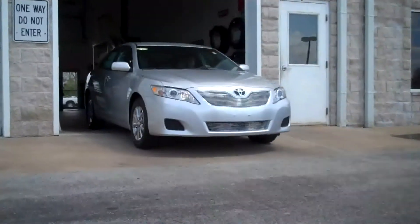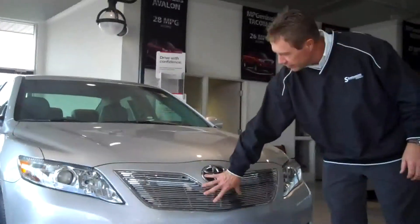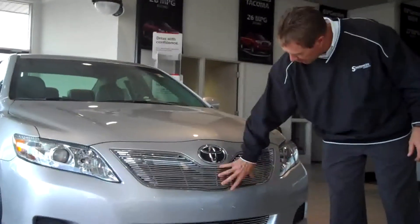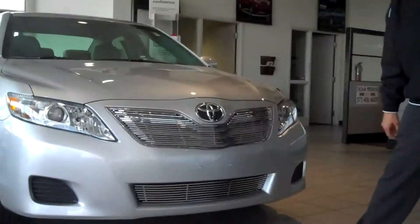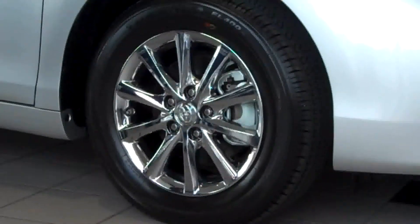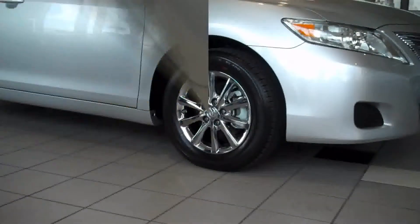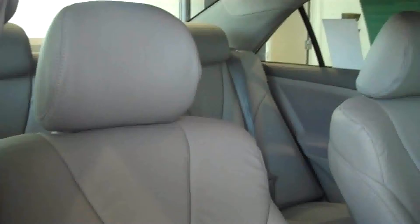The Diamond Edition 2011 Toyota Camry LE. Billet chrome grill up here and down below — nice, nice touch. And pow! This is the diamond wheel — 16-inch chrome plated alloy wheel. This is just awesome.